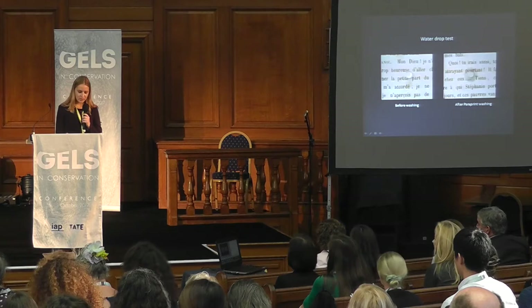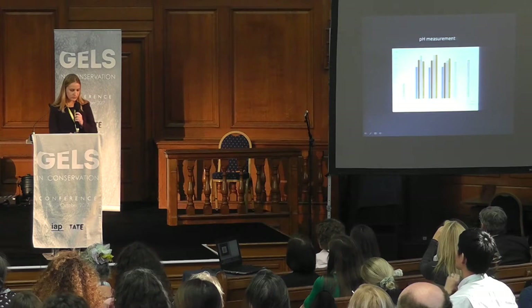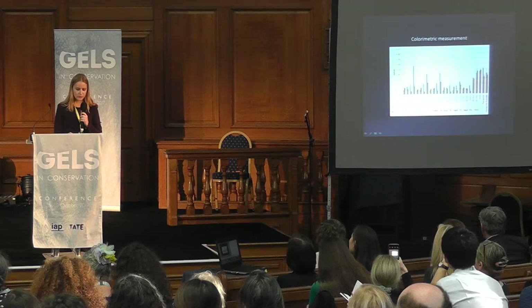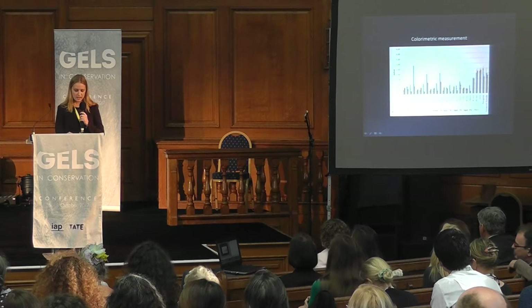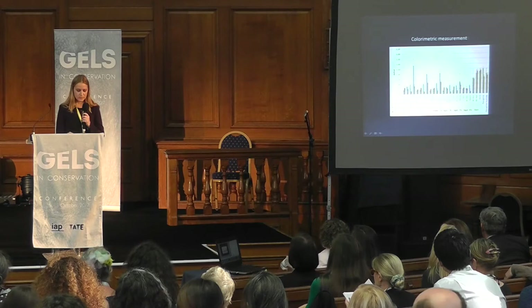To compare them, we decided to conduct pH testing, colorimetry, and mechanical testing. The pH tests revealed that all treatments resulted in an equivalent increase of pH between 0.5 and 1 point. The colorimetric test allowed us to compare the extraction power of colored compounds, which are part of the degradation products in the paper. The results showed that paper treated with gellan gum does not have an equivalent color change between the side in direct contact with the gel and the other side. However, the change is greater than that obtained with immersion on the side in contact with the gel, and equivalent on the other side.